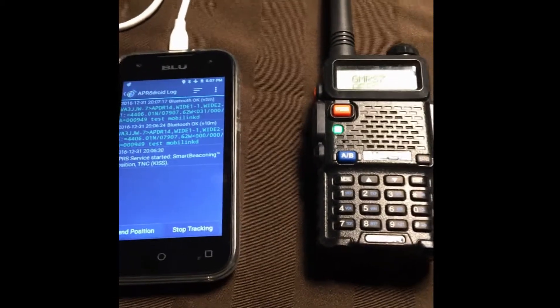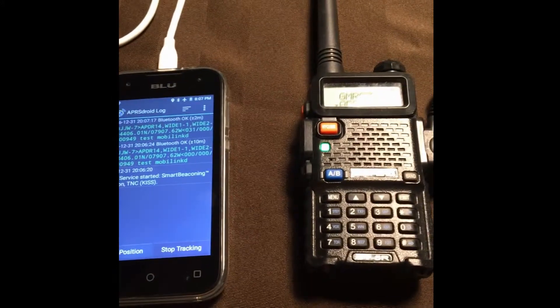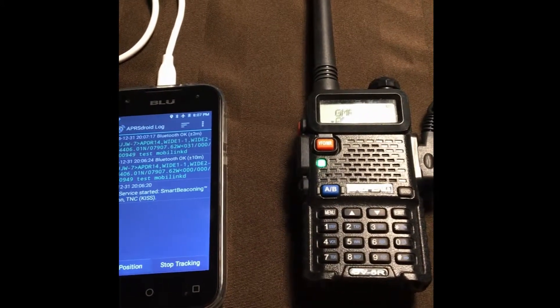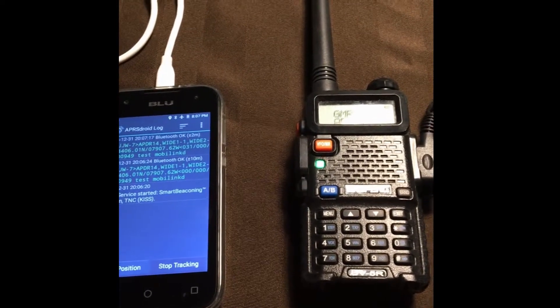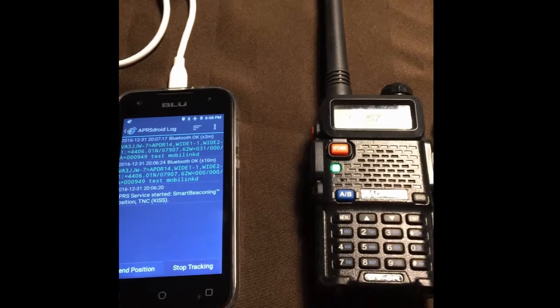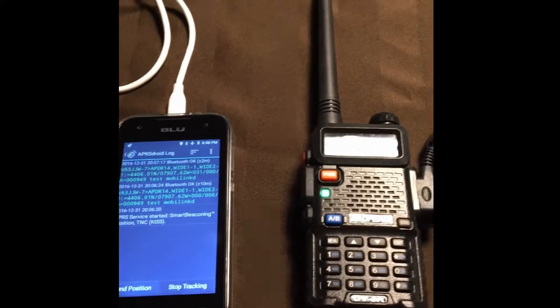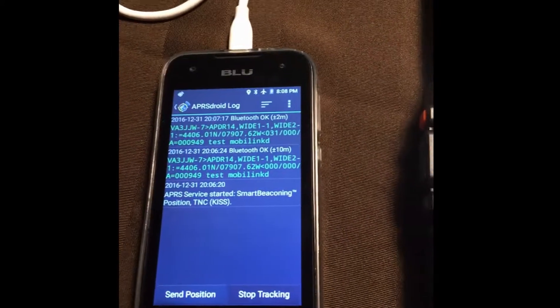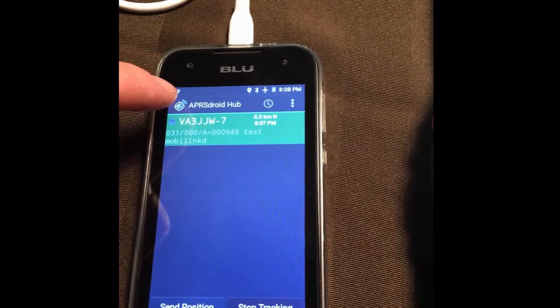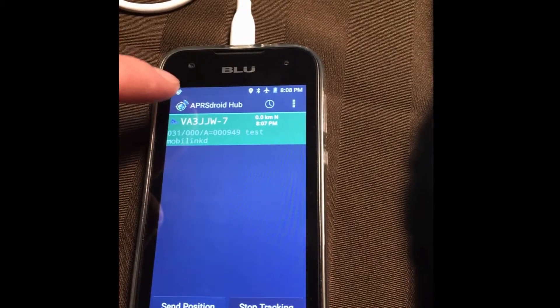Right where I am, especially inside — but even outside — I would not be able to hit my igate with the Baofeng the way it's set up. Maybe if I connected to the external antenna on my truck I could do it, but not as it's set up now. So I'm not going to be able to transmit to an igate and get on something like aprs.fi. What I'm waiting for is my truck to show up as a heard station.